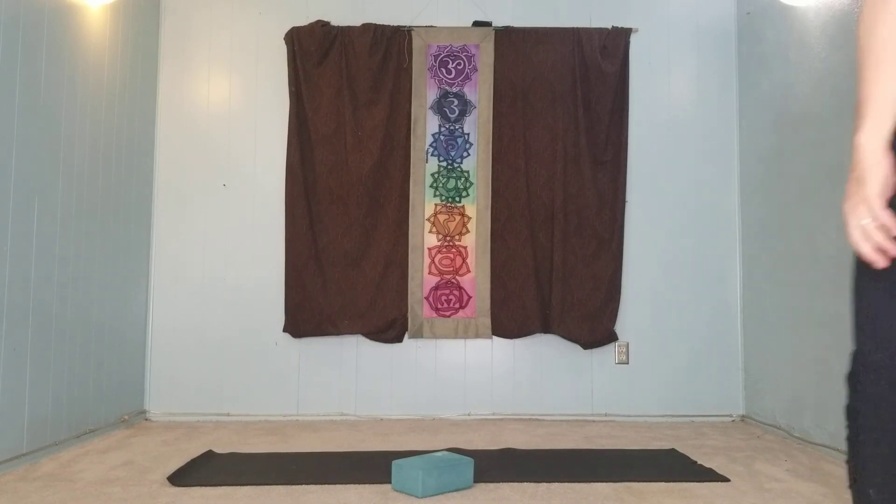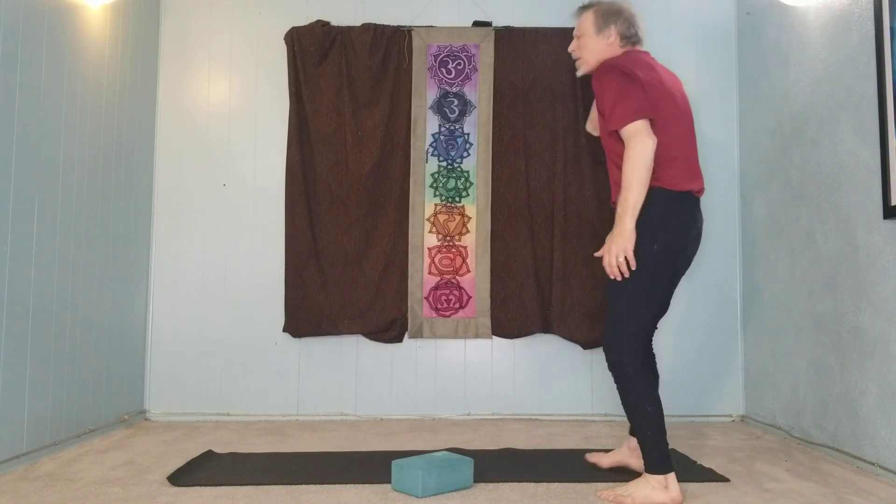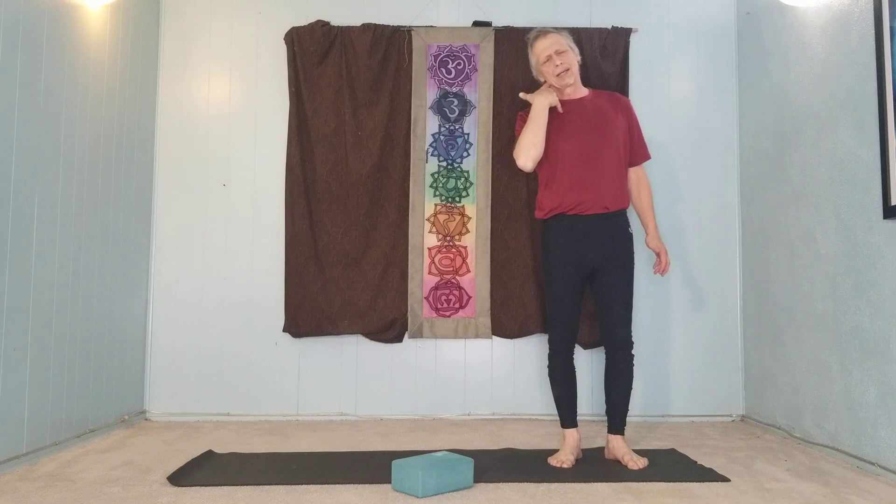It is a pain in the neck. You feel pain in the neck so often. Today we're going to talk about yoga therapy and neck pain.